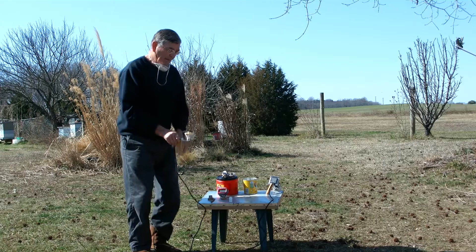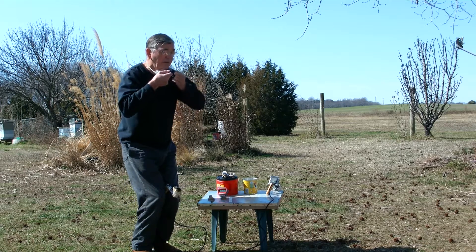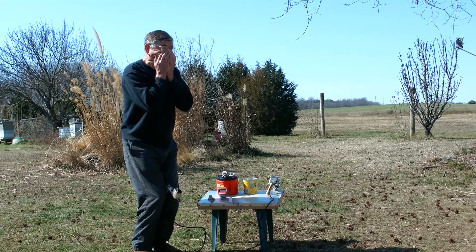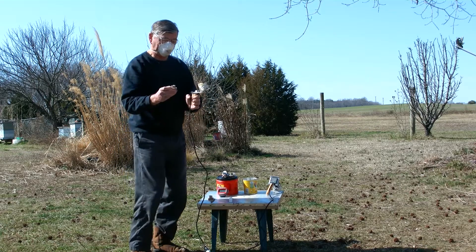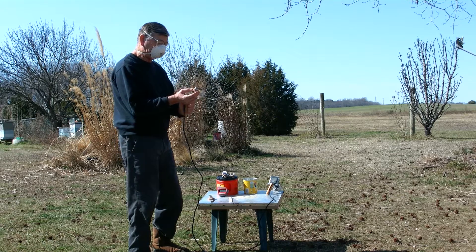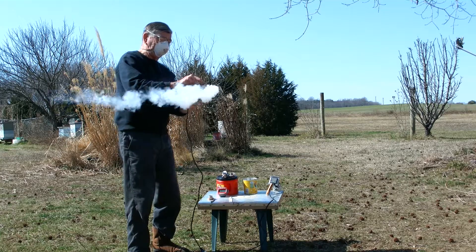I'm going to put my mask on and then we'll have a look. I've loaded oxalic acid into one of these little caps — I'm going to put it in, turn it upside down, put it in, and pull it.